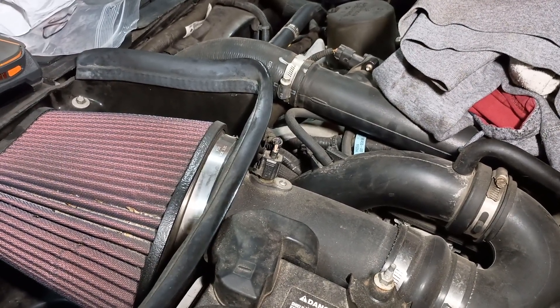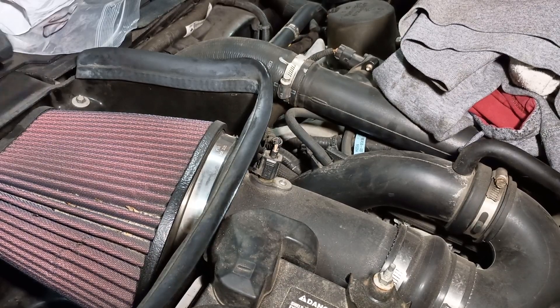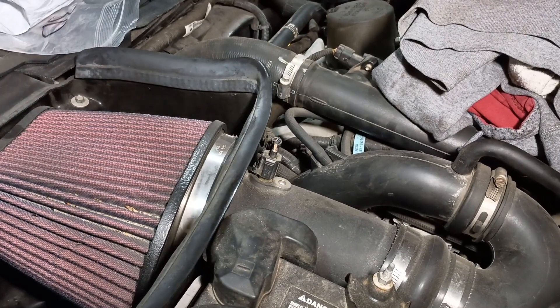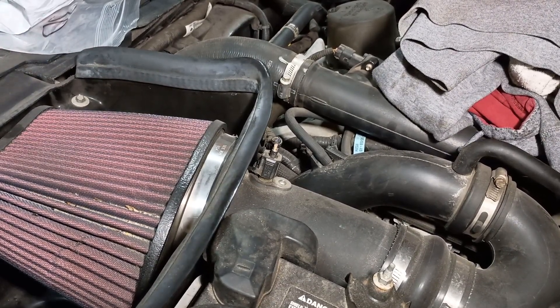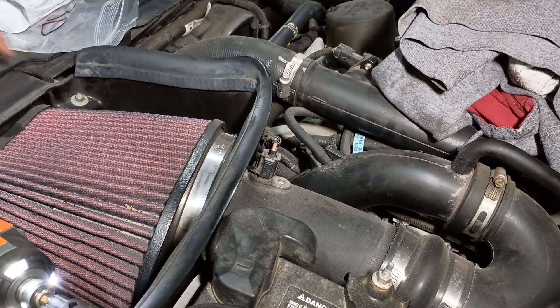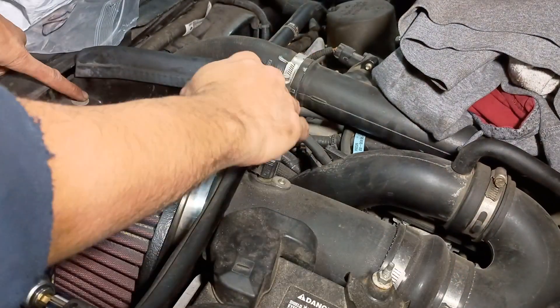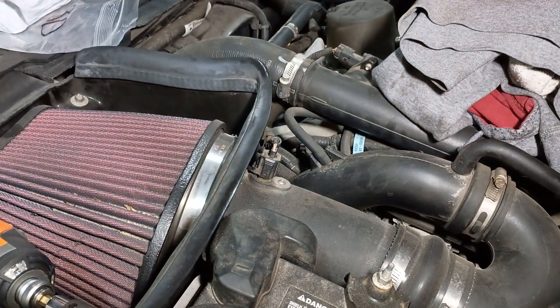2011 Ford Taurus SHO. I'm going to change out the thermostat from the stock temperature to 170 degrees Fahrenheit. I've got various 8 millimeter tools here, a few different ratchets, to take out these two bolts and disconnect the rest of this portion just after the airbox here.